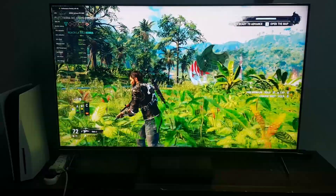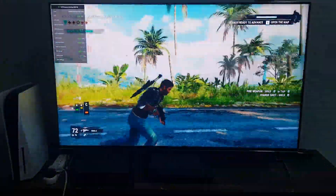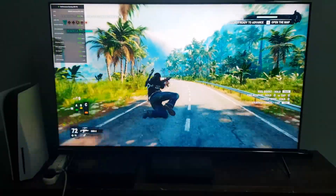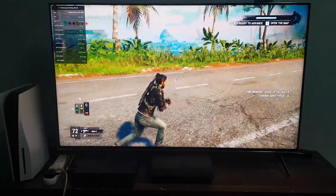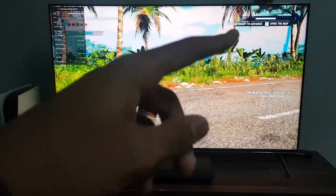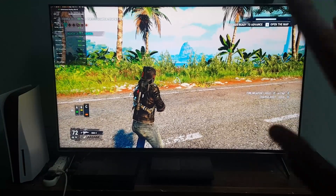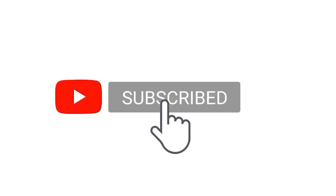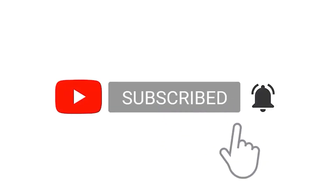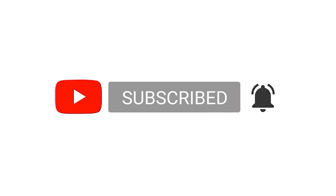We enjoyed playing some Just Cause 4 and some Call of Duty. I hope that you guys enjoyed this video and consider subscribing. Make sure you check out this video, click here and here, and like, comment, share. I'll see you next time. As a reminder — subscribe, ring the bell, and all that good stuff. Goodbye, see you next time!